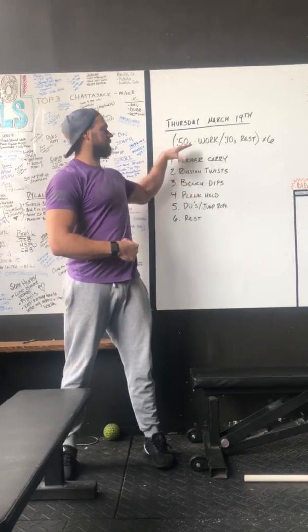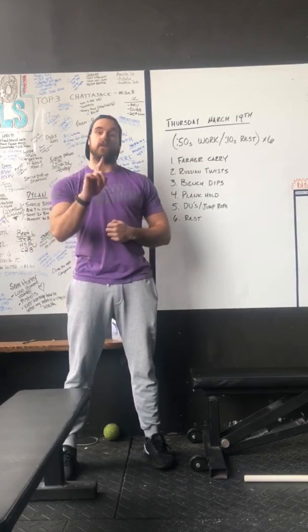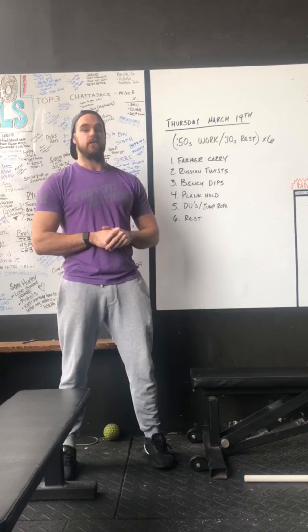50 seconds of work, 10 seconds of rest for 6 total rounds. Everything you see right here is 1 round, so this is actually going to end up taking 36 total minutes.